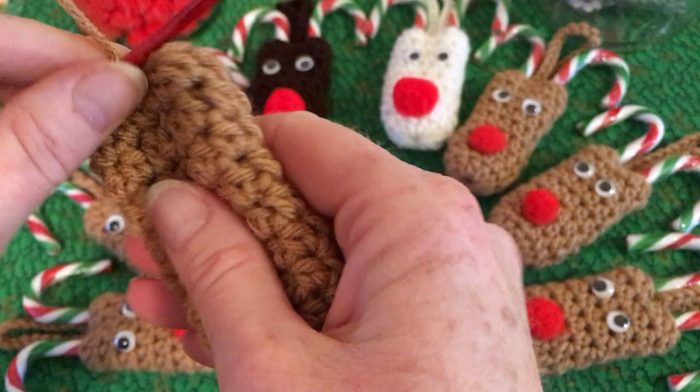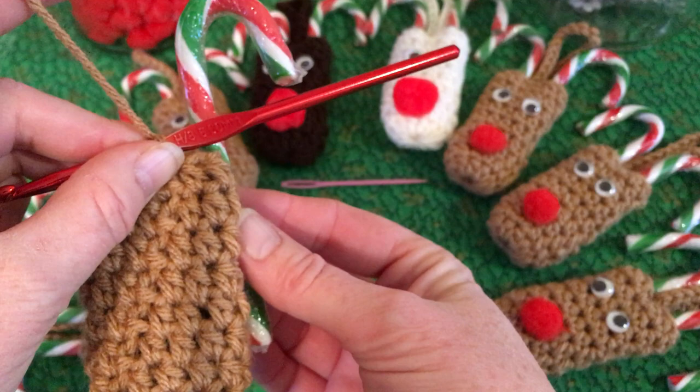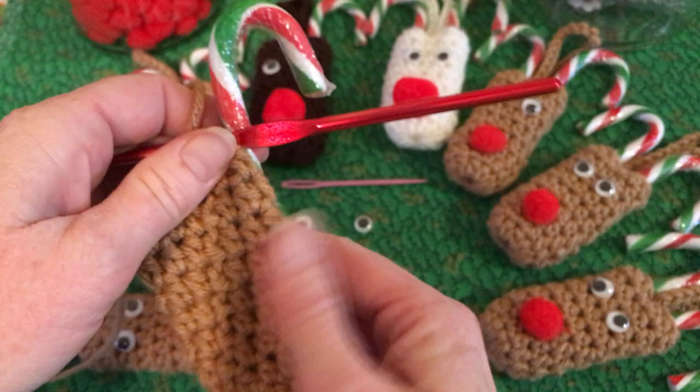Now this is where you're going to want to decide how long you make it. For my candy canes, this is the perfect size. If you've got the longer candy canes, you might do one or two more rows. I don't think it really makes much difference as far as looks.